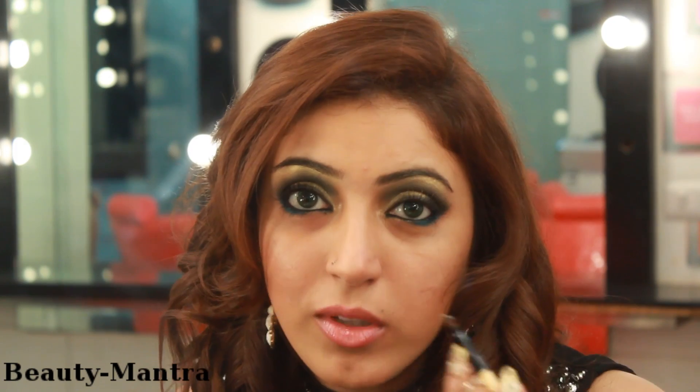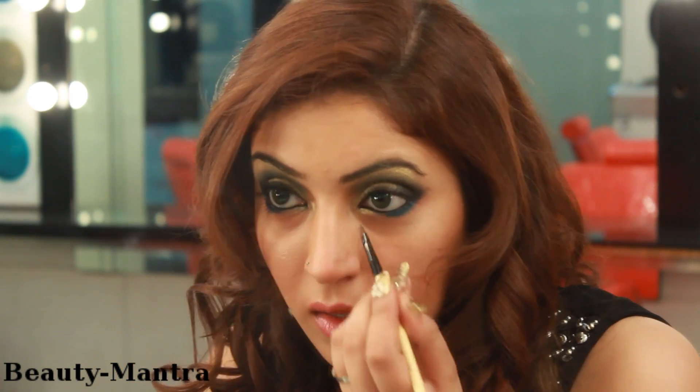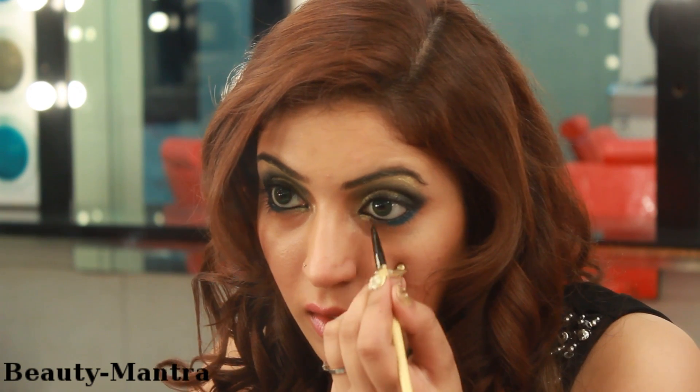With an Ultra Fine Eyeliner Brush, I am also bringing out the gold in my inner corners to brighten it up and give it a little more life. I am using Sublime Mascara by Chanel. I love this mascara because it really lengthens my lashes and brings them out really well.